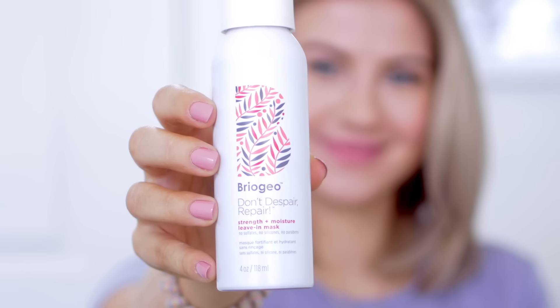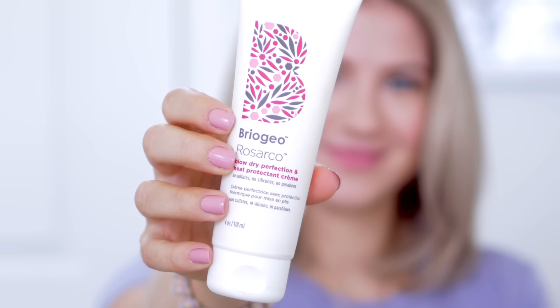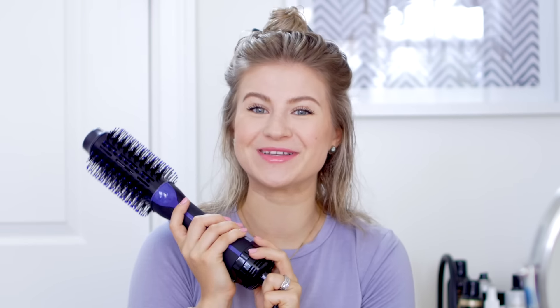Let's get started with my wet, damp hair. First step, I'm going to add some leave-in conditioner and some heat protectant — both are by Briogeo. The leave-in conditioner is the Don't Despair, Repair, Strengthen and Moisture Leave-In Mask. I've talked about this brand so many times — they're one of my favorites, they're clean, good for your hair, and they work. I'm also using the Rosarco Blow Dry Perfection and Heat Protect Cream. Just take a little bit on my fingers and apply it to my hair.